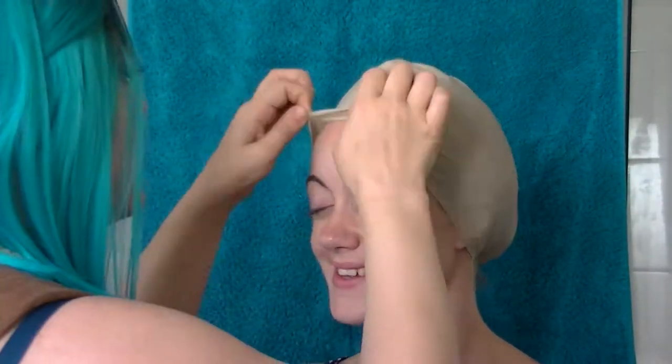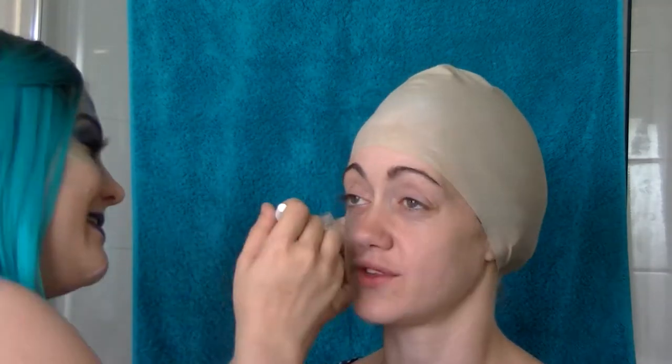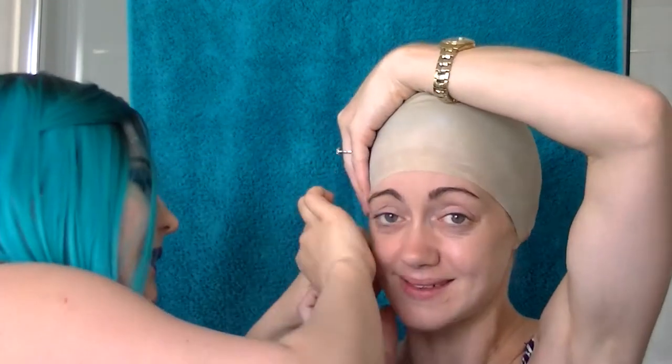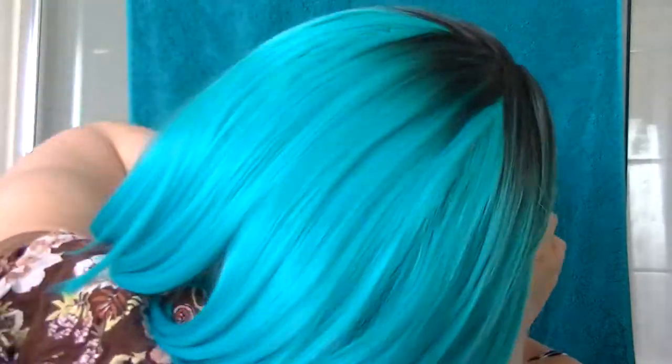Hi, it's Kimberly and welcome back to my channel. Today we are going to be doing an Atlantean warrior special effects makeup, as on the weekend I entered a body painting competition.